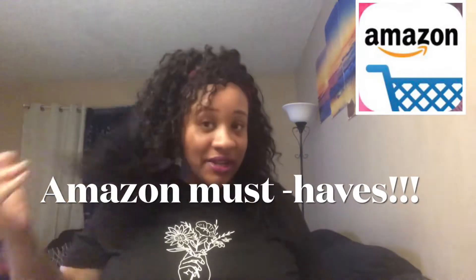Boy, are y'all in for a treat! Can you really go wrong with all of this free game I'm giving y'all? Y'all can't! What up S.I. Fam, I'm back with another video. This video is basically on some must-have items — Amazon must-buys — and I feel like it would be a fun video because I love Amazon. Amazon and Walmart are two of my favorite stores, but this is just on Amazon products.